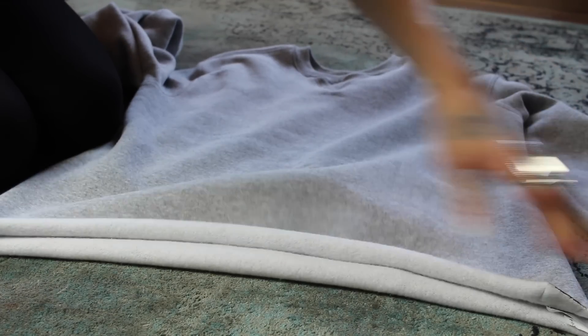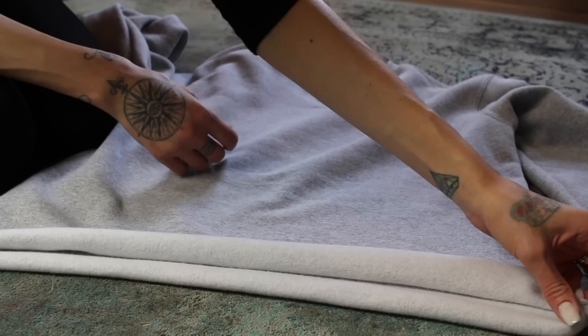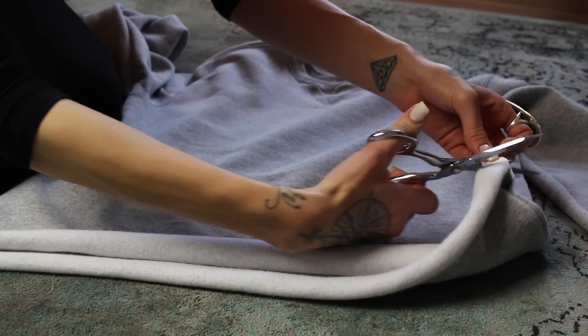Now I'm just gonna pull this taut so it rolls over and creates the appearance of a more even bottom. Just gonna clip this tag out too.